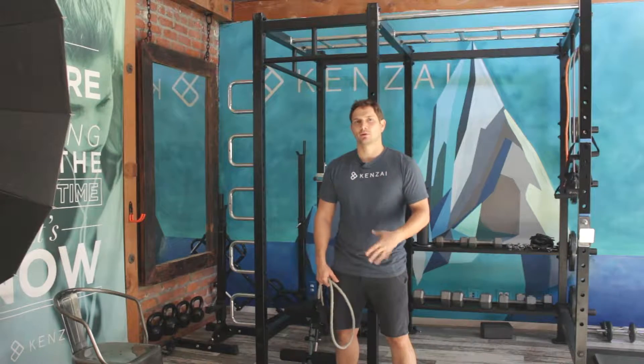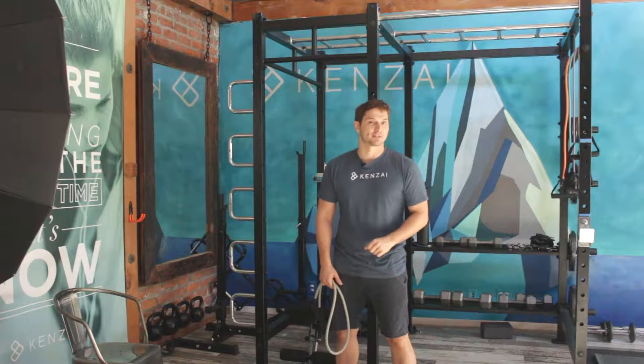Welcome to Kenzai Bandcamp. Today we're working on the legs. The legs are one of the harder muscle groups to access with resistance bands, but there's still a lot of options for you.